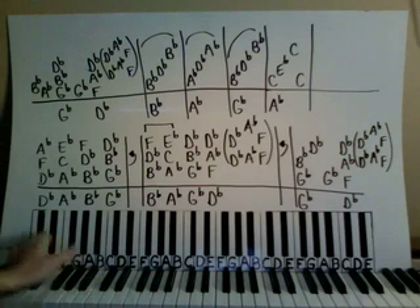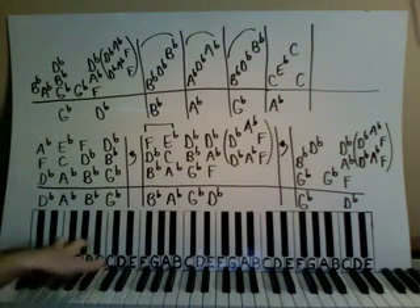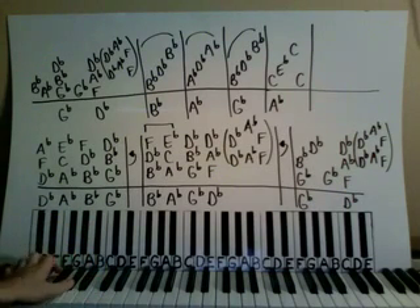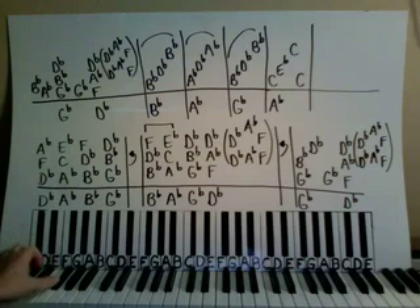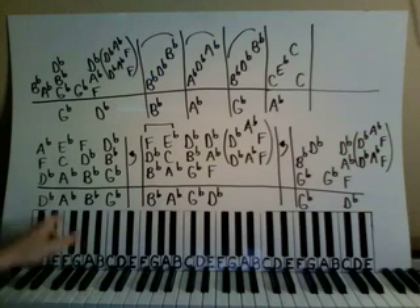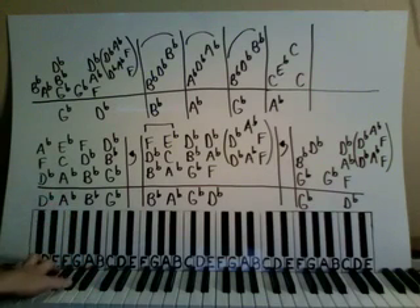The left hand is on octaves here. We have a D-flat octave — D-flat and D-flat down here. We're going to go down to an A-flat octave, A-flat on the thumb, A-flat on the pinky, then up to a B-flat octave, and then down to a low G-flat octave. An octave just means you play the same note two times — two D-flats or two A-flats.